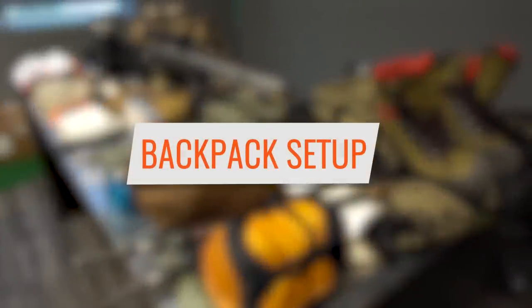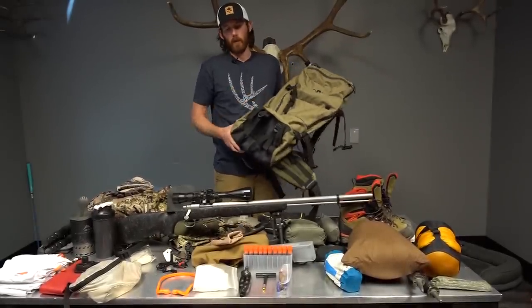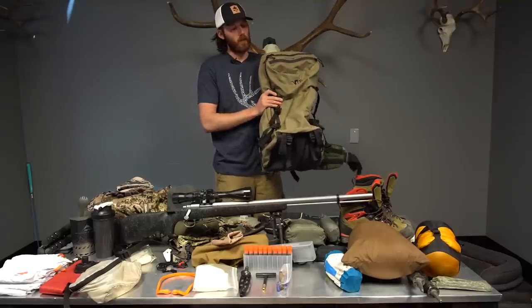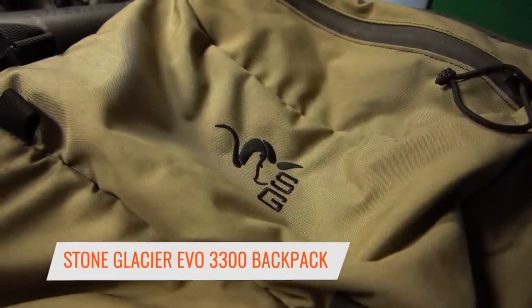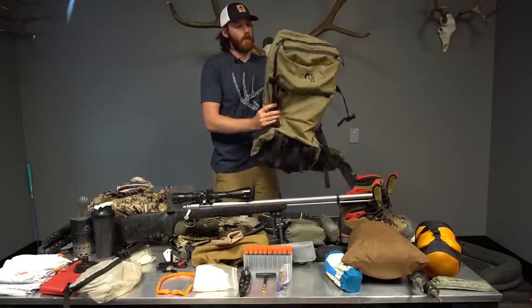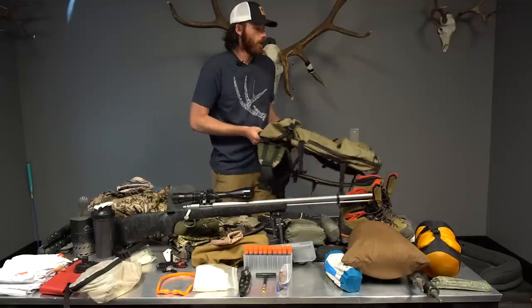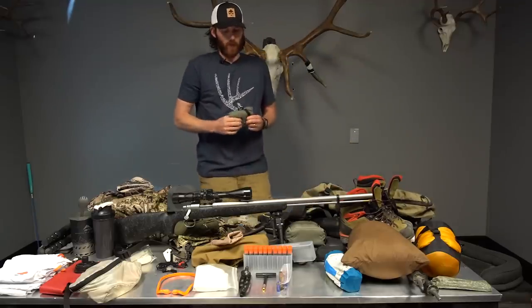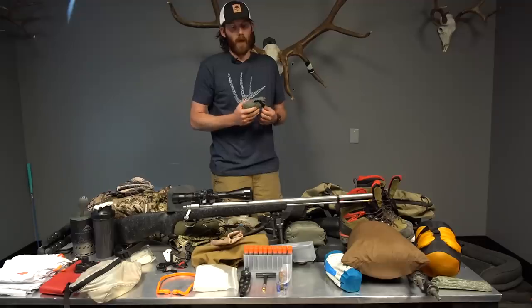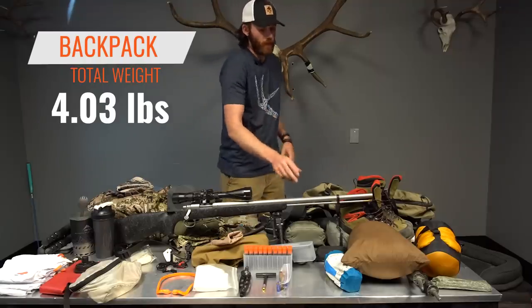Starting with my backpack setup: normally I take a SkyArcher 6200 for longer six-to-ten-day trips, but since I'm breaking this into two three-day trips, I'm running the Stone Glacier Evo 3300 in bivy mode without a top load. It's small, compresses down, fits all my camp gear, food, and optics. Super lightweight but still comfortable and holds meat very well. I also carry a Stone Glacier rain fly, just in case of a rainstorm. This whole setup — backpack and rain fly — comes in at 4.03 pounds.